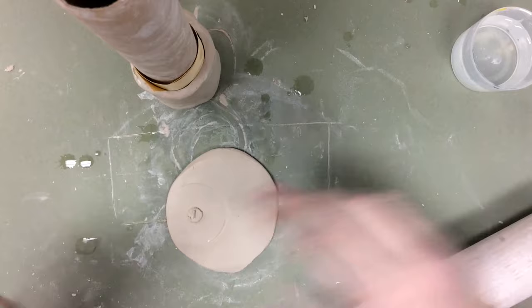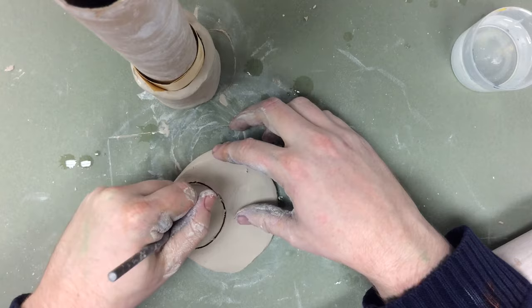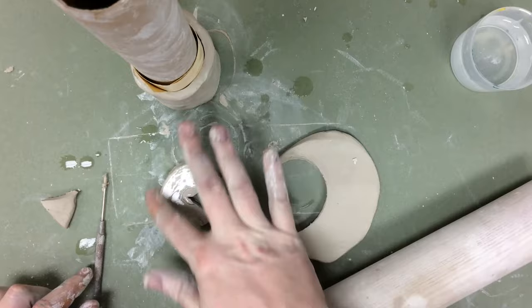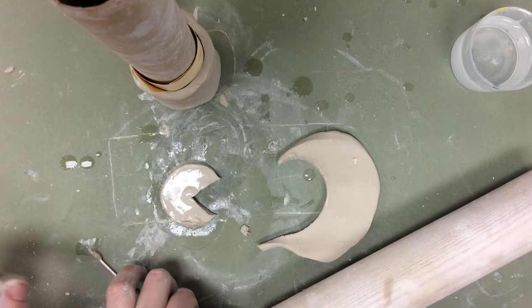I'm going to make a circle there, again just using that as sort of a template for myself. And of course I've got to cut the wedge shape out. Now I'm going to smooth this over so it becomes a little bit better, and I'm going to use this to make my handle for my mug.